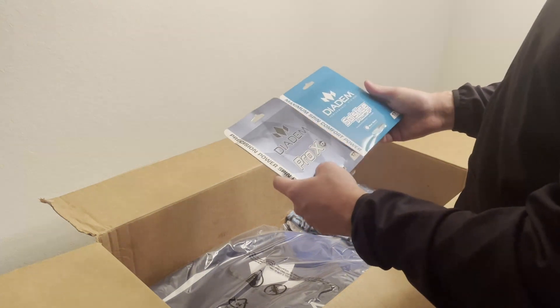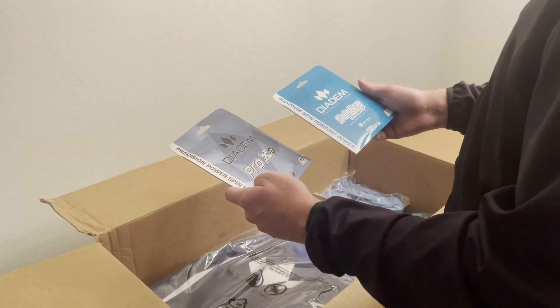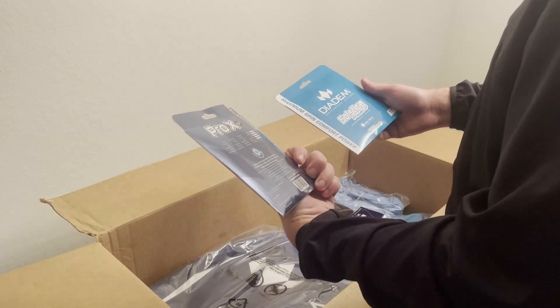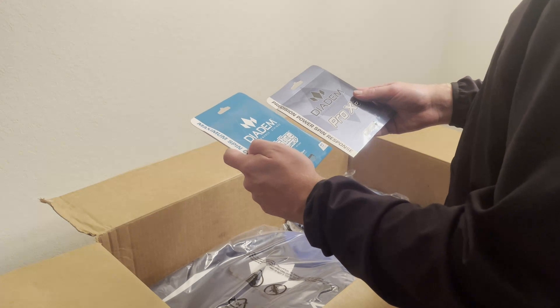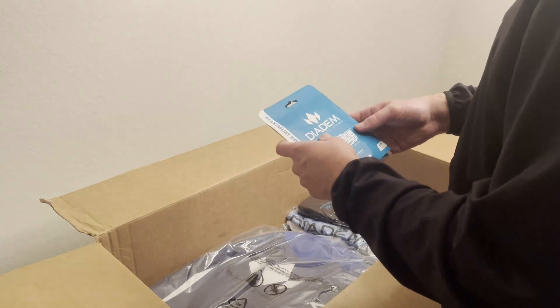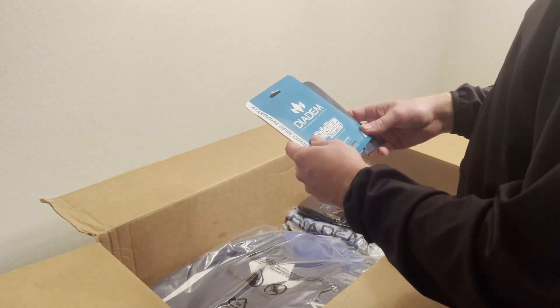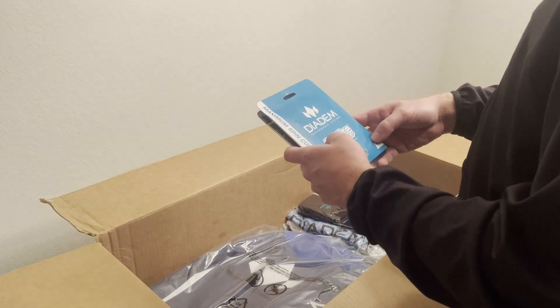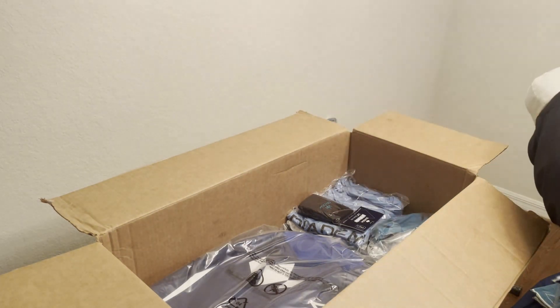I've never tried their string before, so they gave me some string. They've got the Pro X 17 shaped-code poly and the Solstice Power 17. I know a couple people who have used the Solstice Power and they really like it. So I'm gonna string these up in my current rackets to compare them to what I'm used to — that way we can see how much difference the string makes.